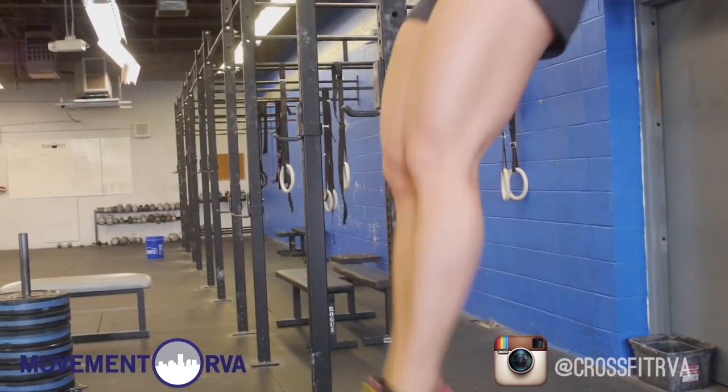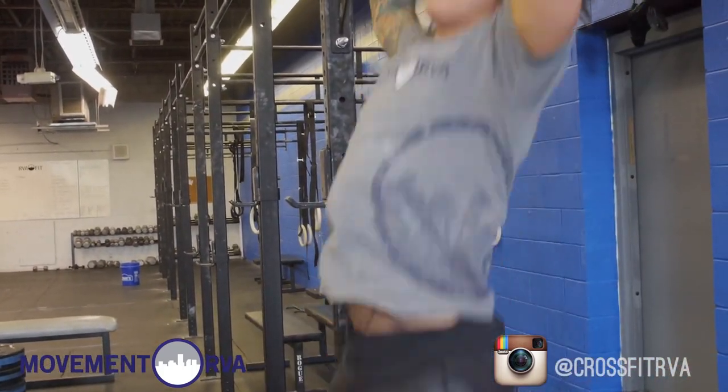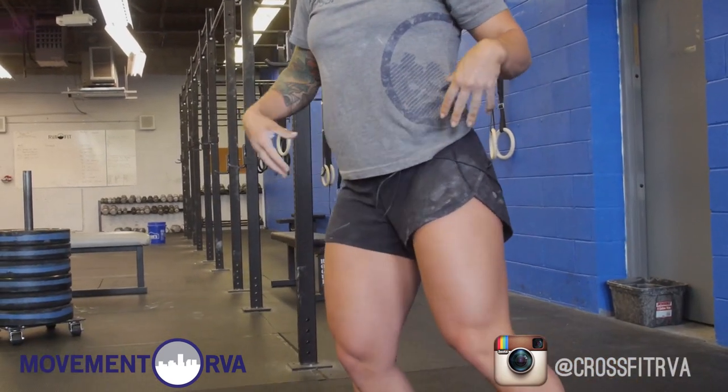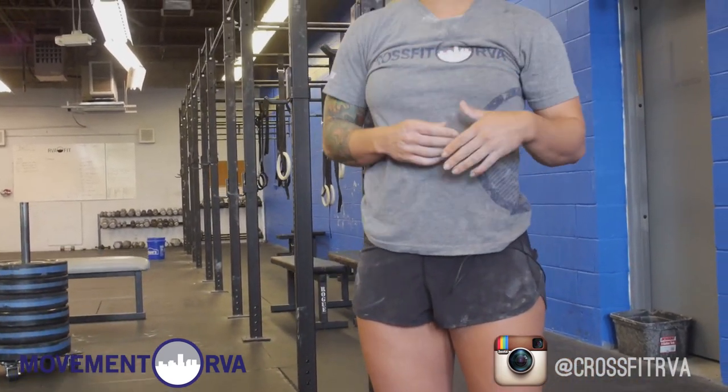When you jump up on the bar, I'm using pretty much only my hips to get up there. As you can see, my legs are pretty much together. You don't want this weird body kick where your legs are separated and you're flinging your legs, because that's going to mess up your timing.